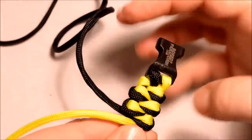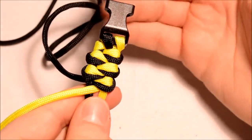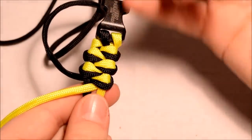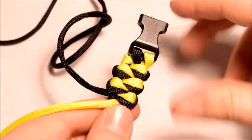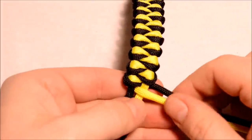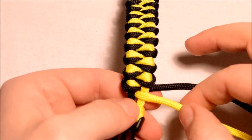Tighten that yellow and there you go — you can see the design we've got now. What this reminds me of is the fishtail. You're basically doing two fishtails in one — like if you were to take away the black you'd have a yellow fishtail, if you were to take away the yellow you'd have the black fishtail. It's just combining the two. I've been thinking about different names for this one — I haven't thought of one yet. I might wait until I see what the full pattern looks like.